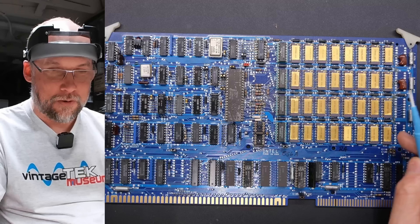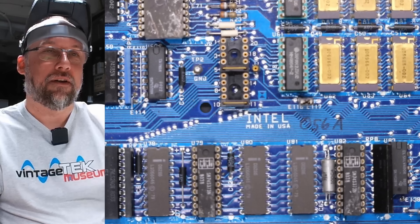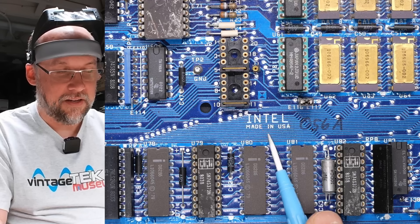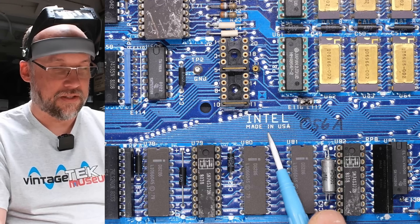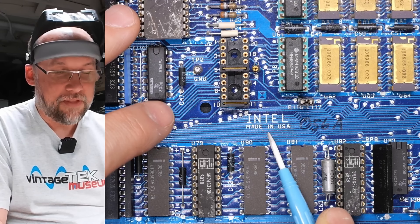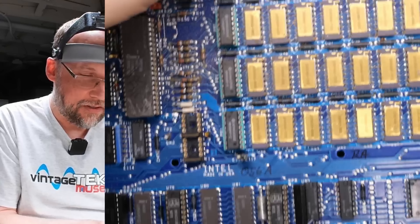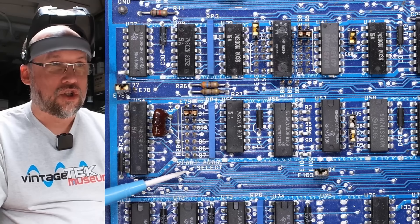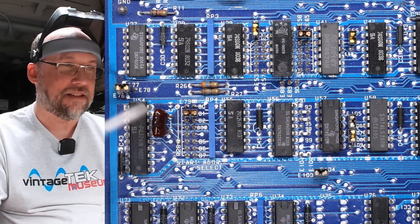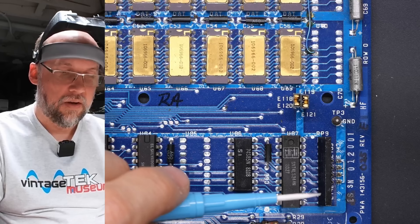This here is a 64K DRAM, 4864. Let's count the gold chips — one, two, three, four, five, six, seven, eight gold chips, and then chips on the end which must be parity. So that tells us these are 64K DRAMs. I see 1981 date codes on here. This is 256K in 1981 — that's going to be a very expensive system. But if you're using these gold packages, well, there you go.